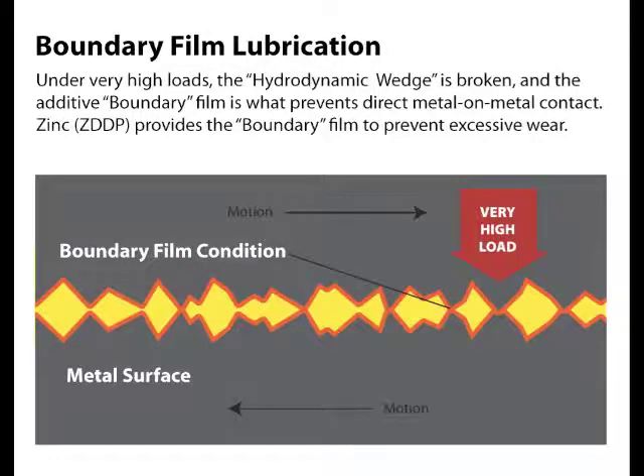As loads continue to increase and speeds decrease, the oil wedge is broken and we enter boundary lubrication. Friction and wear dramatically increase unless an additive boundary film is present. Remember, zinc needs heat and load to activate. In boundary conditions, zinc reacts to create the sacrificial anti-wear film to protect the surfaces from rapid wear, and protection is completely dependent on boundary additives like zinc.